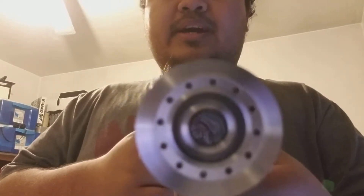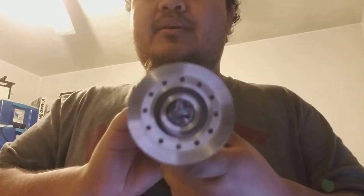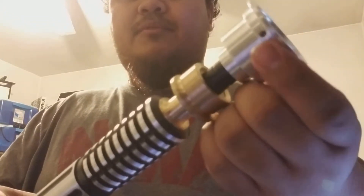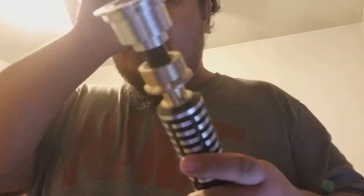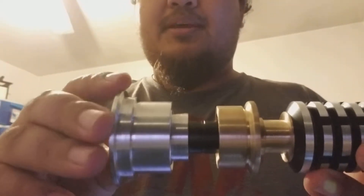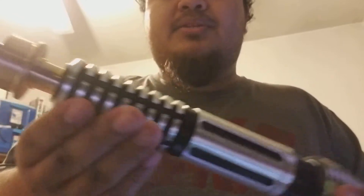Now let's get on to the Saber itself. Starting with the emitter, you've got some gorgeous detailing right here. I really like the holes they put around the inner ring towards the rim of the emitter. There's a blade retention screw for tightening the blade, which I'll get to in a bit. I really love the color combinations — the black, silver, and brass. The grenade section is really comfortable to hold. No sharp edges getting in the way, and my hands are not blistering.